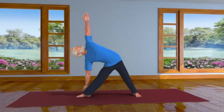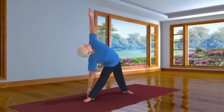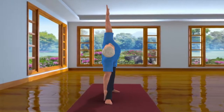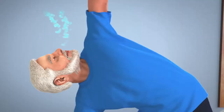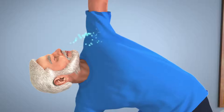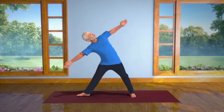It is possible that some of you may find it difficult to touch your ankle. In that case, extend your hand as far as you comfortably can. Stay relaxed in this position for a while. Breathe in normally and breathe out. Feel your whole body relaxing. Inhaling slowly, come back to your upright position.